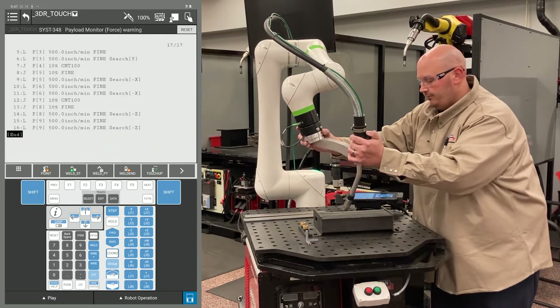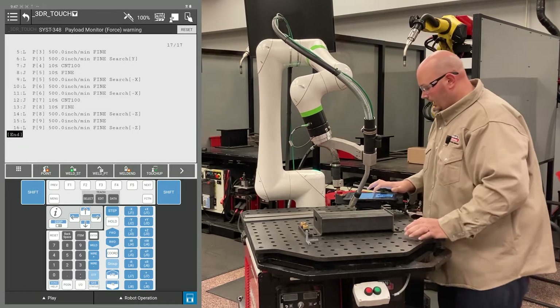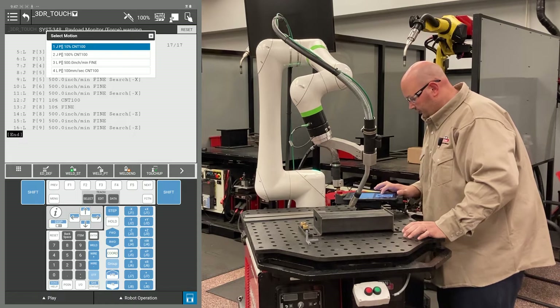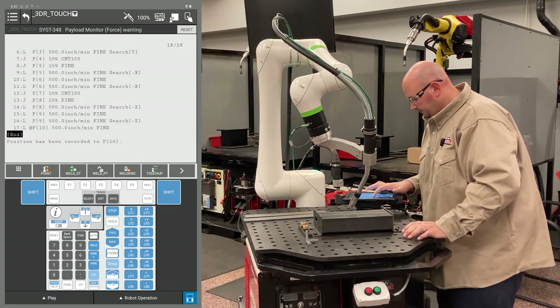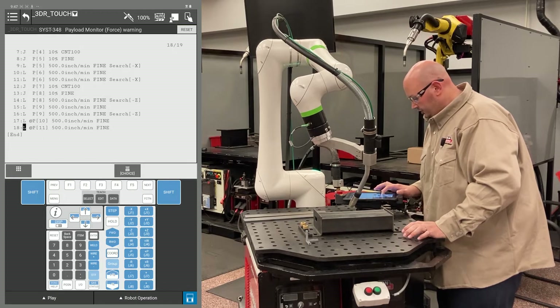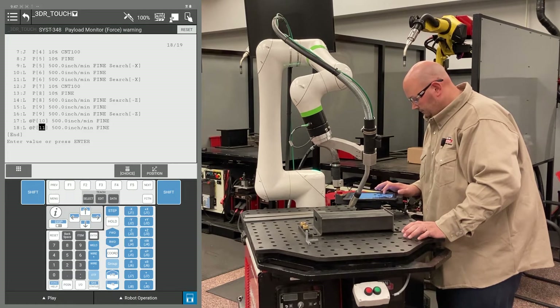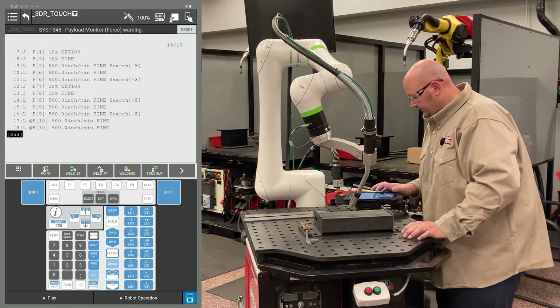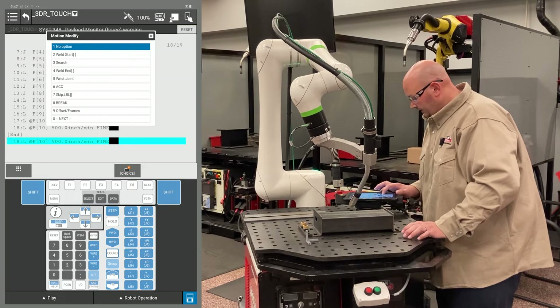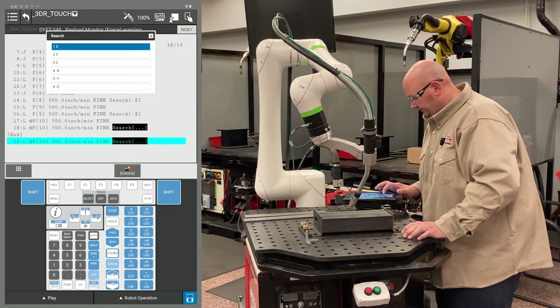Now my third and final Z direction point. I'm going to bring the robot into position and record two points at this location. I change my position ID numbers to match. At the end of the line, I'm going to press F4 choice and select search — search in minus Z.